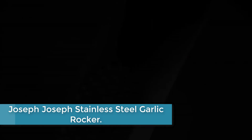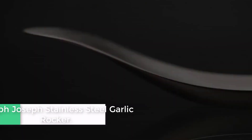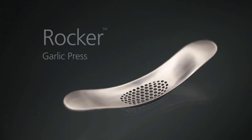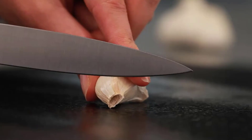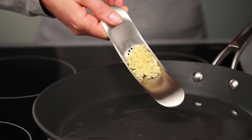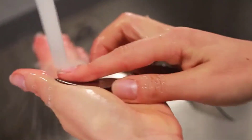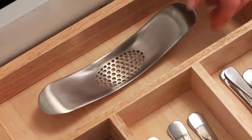At number 2, the Joseph Joseph Stainless Steel Garlic Rocker. By using downward pressure and a rocking motion, this stylish tool breaks up garlic cloves quickly and easily, forcing the pieces up through the mesh of holes in its base. The crushed pieces are then held in the curved design, allowing them to be spooned or scraped conveniently into a pan or bowl. Additional cloves can also be crushed at this stage before emptying. The rocker is easy to clean under running water but is also dishwasher safe. As it is made from brushed 18/8 stainless steel, the unit can be rinsed under running water after use and used to gently rub the hands and fingers to reduce any garlic odor.